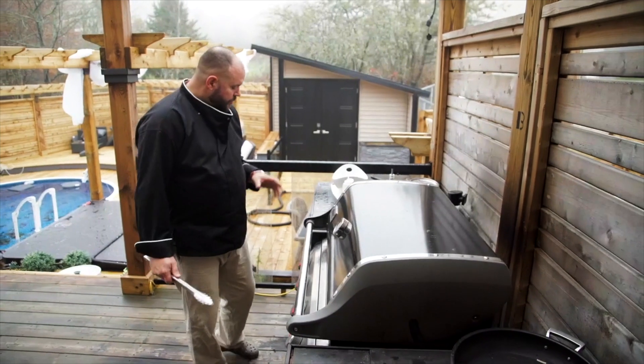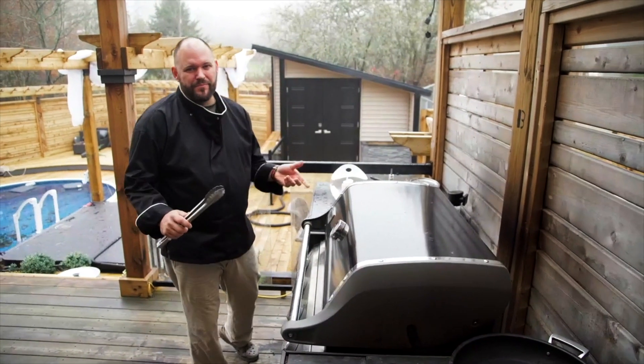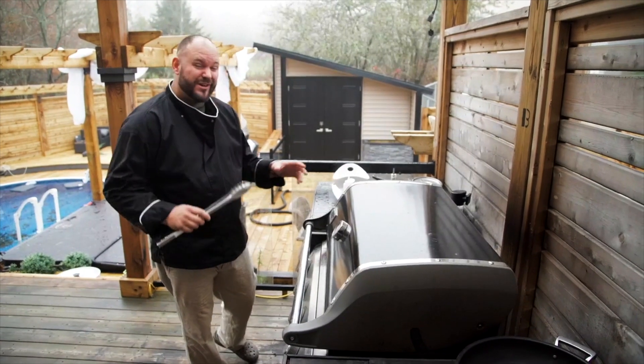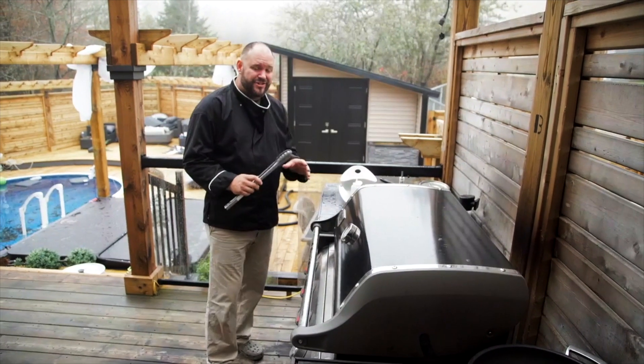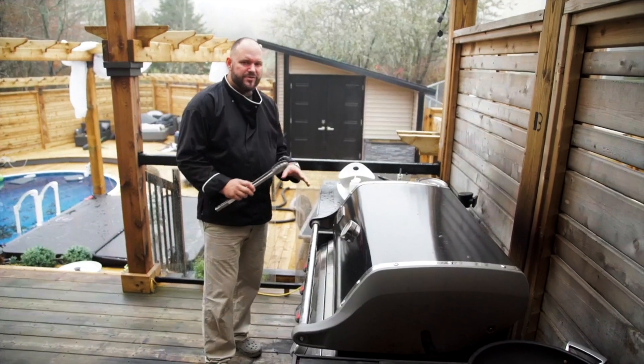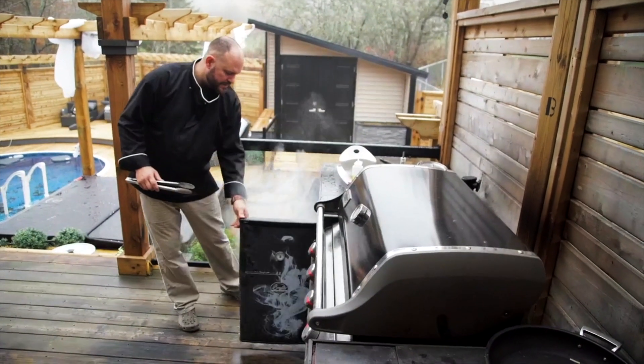We've put the duck in for a little bit. I turned up the heat because we were running out of time, but the duck looks amazing. I'm going to pull it out right now — I shut the temperature off. Look at that smoke coming out of there.